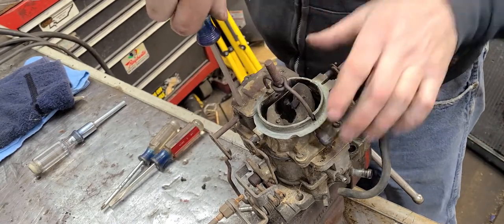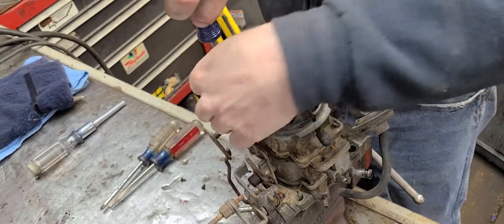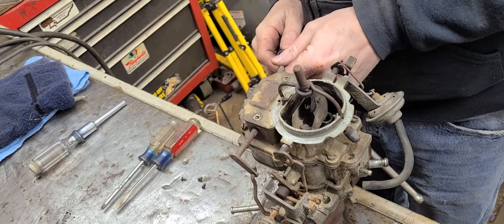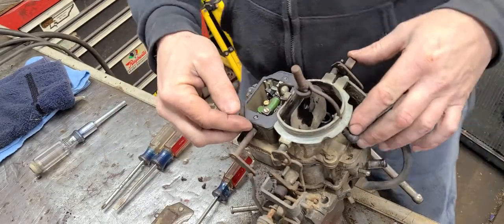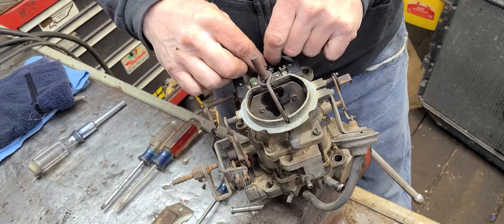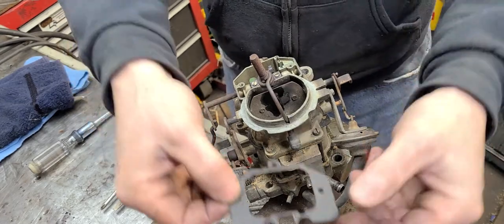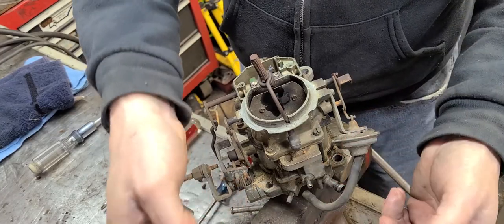Let's go ahead and start with this little sheet metal cover right here that covers the linkage that actuates the accelerator pump plunger. This gasket — I rebuilt this carburetor, but it's been like several years ago — this gasket has been soaked in oil.